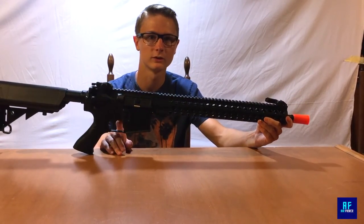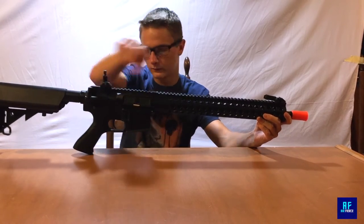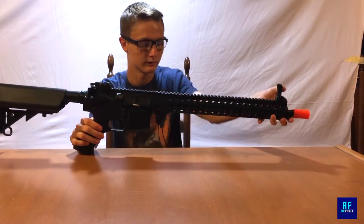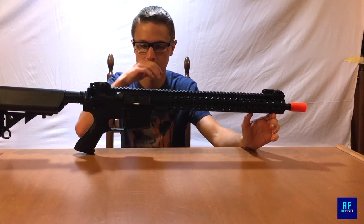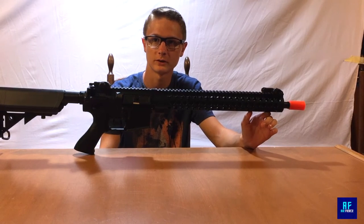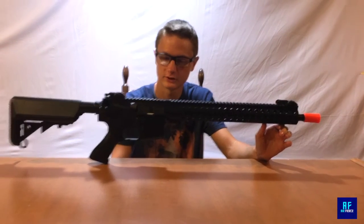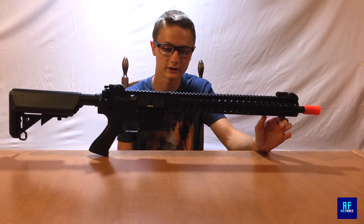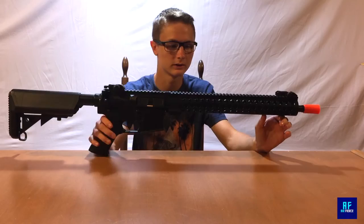It's a full metal version 2 gearbox. You got front and rear flip-up sights that are full metal, full metal buffering tube. The gun is full metal itself. It shoots about — for me, my gun is shooting 425 FPS out of the box with a 9.6 volt battery. It shoots around 18 to 19 bullets per second.